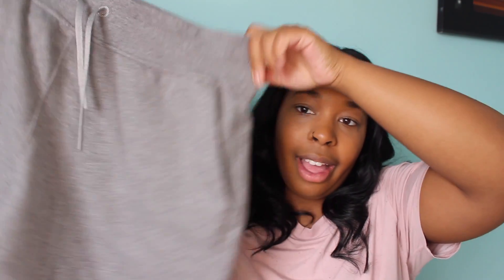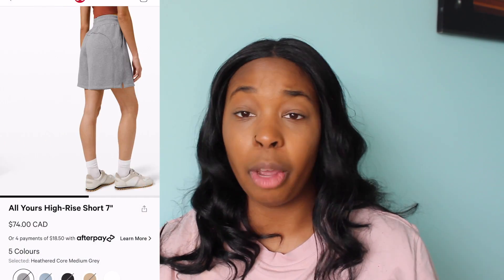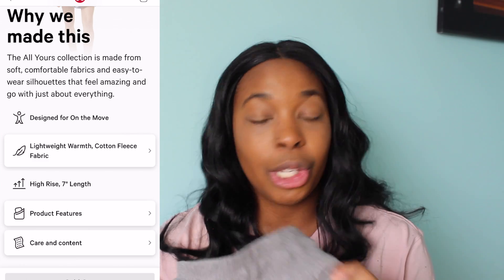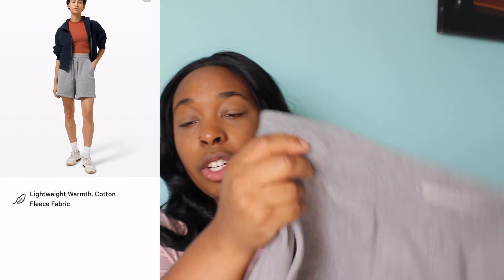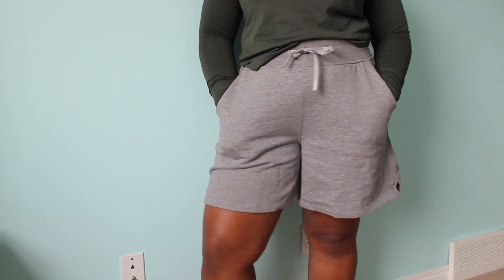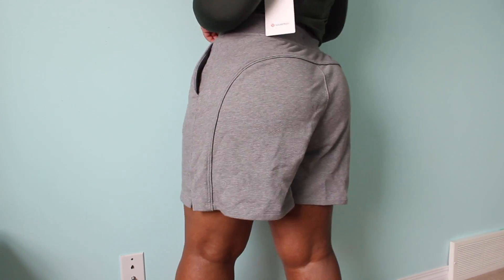The next item is the All Yours High Rise Shorts in a 7-inch inseam. Very similar lounge shorts — I've been really into shorts this summer. These have a drawstring, regular pockets, and a really flattering curved back seam. They're made of cotton terry fabric — very comfortable and soft but durable enough to hold up through washing. They are a high rise fit. Originally $74 and I got them in a size 8 in heathered core medium gray.